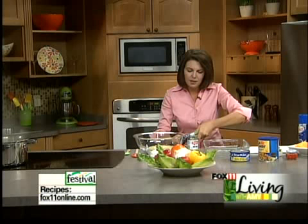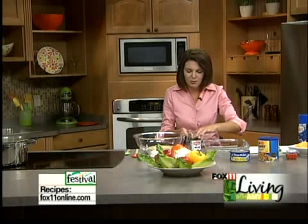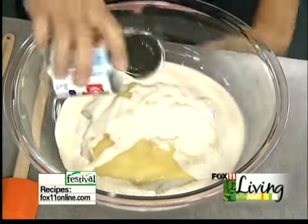One five-ounce can of evaporated milk. This is great in case you don't have milk in the fridge — you don't have to run out to the store to get it. And this is not the sweetened condensed milk, this is evaporated milk, so a five-ounce can of that.